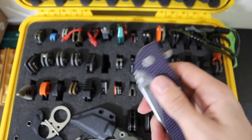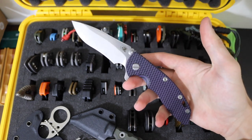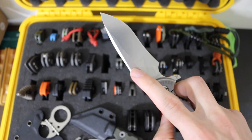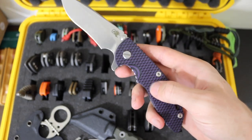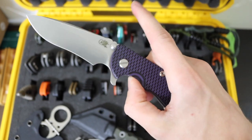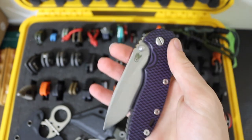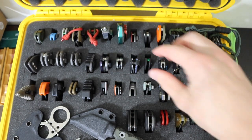Next has to be one of my all-time favorite knives in this collection — the Hinderer XM18 3.5 inch with the recurve blade in CPM 20CV. It has been customized with black and purple G10 with a purple inner liner, and is running on Skiff ball bearings. Absolute rocket ship. This thing is buttery smooth, really fun, and just a pleasure to carry.